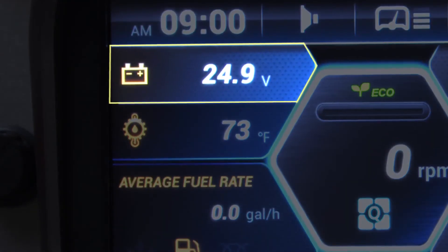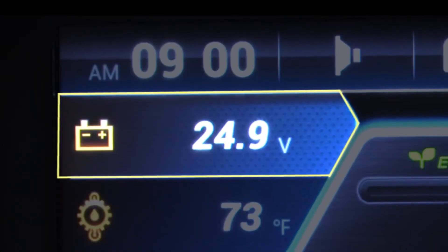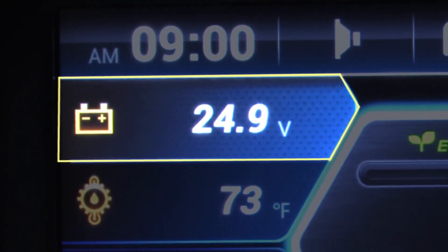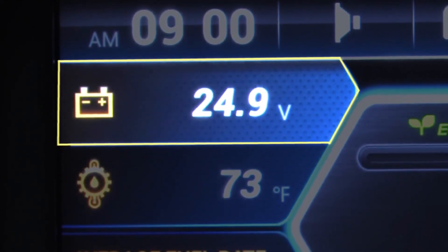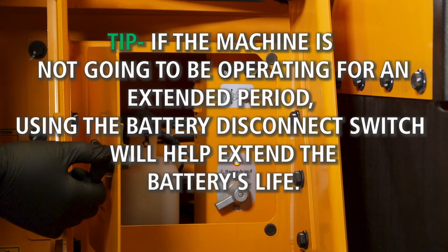Check the voltage in the machine monitor. The ideal reading is 24 volts. If battery voltage is lower than 22 volts prior to starting, you may need to charge or replace a battery. Here's a tip: if the machine is not going to be operating for an extended period, using the battery disconnect switch will help extend the battery's life.